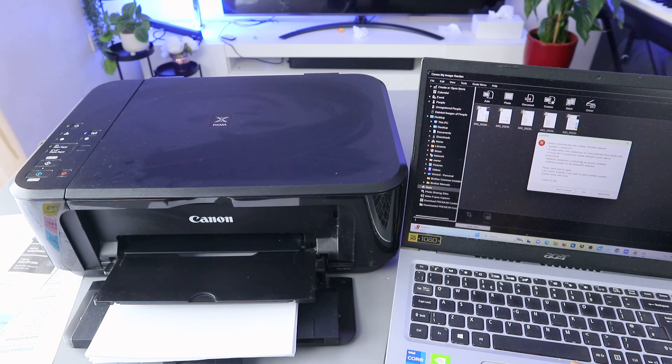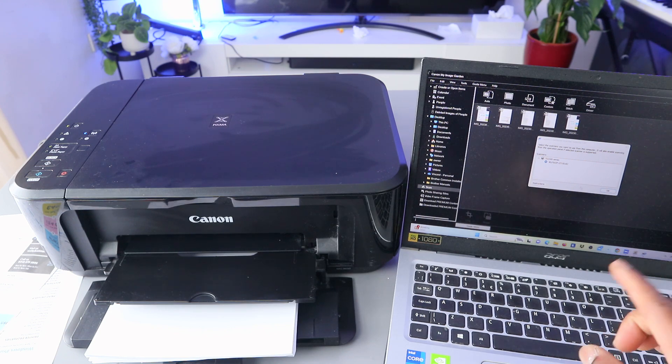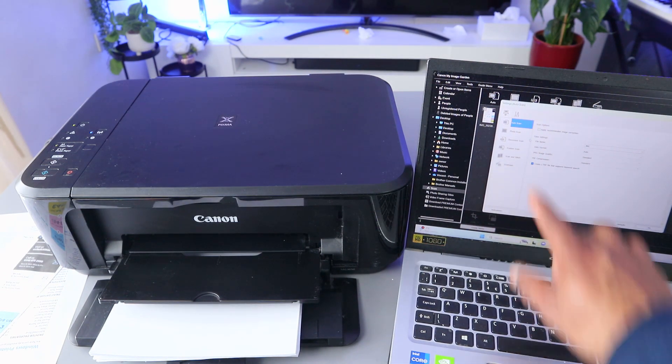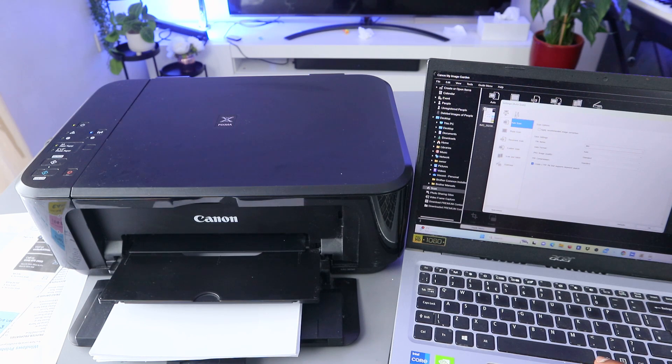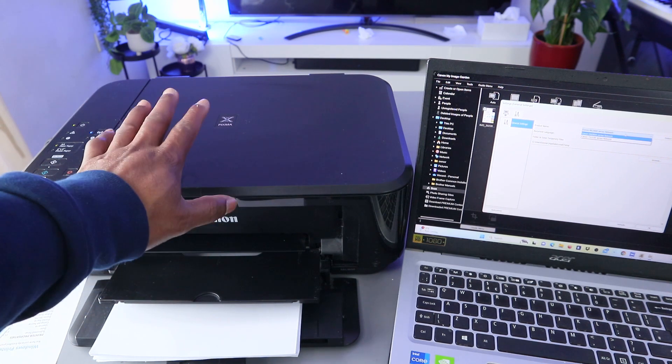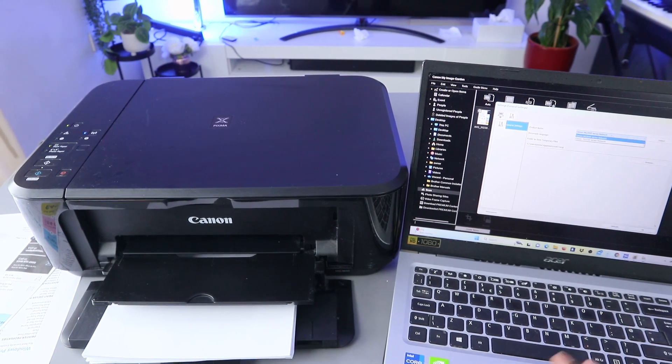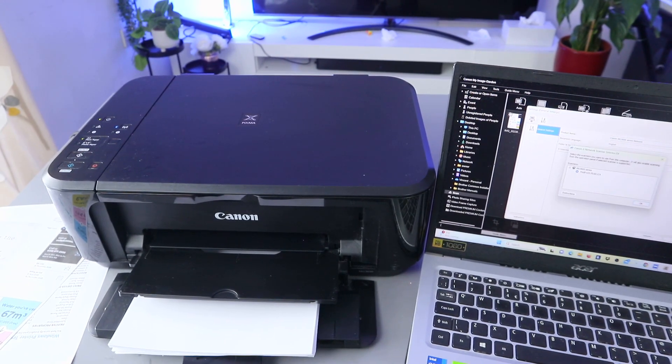There's a communication error — it cannot communicate with the scanner, so you need to select the correct scanner. The scanner shown is a previous one. Go to Settings, then go on top and select where you see the settings icon with a plier image and screwdriver image. Select on it, then you can select the specific printer. This printer is MG3600 series, so select it. If you have another printer, make sure you select that particular one. Click Select, then click OK.